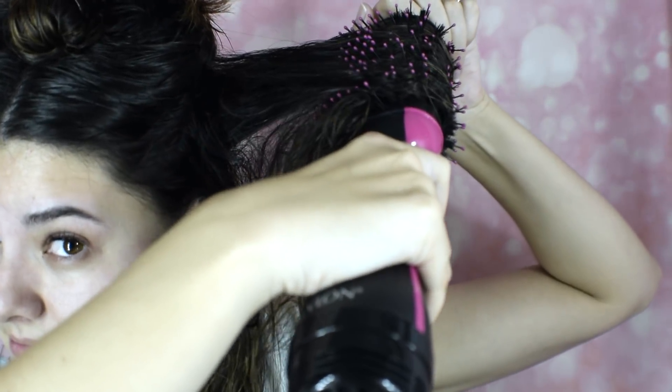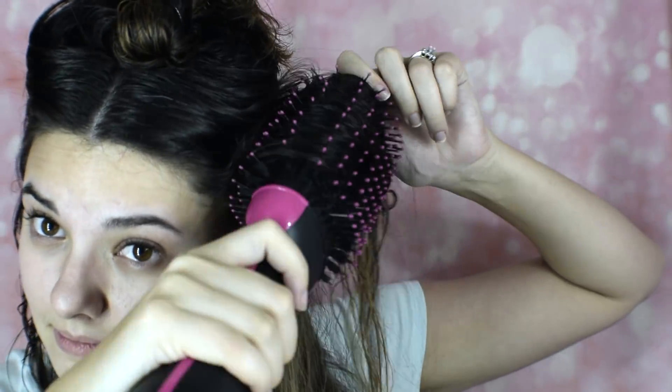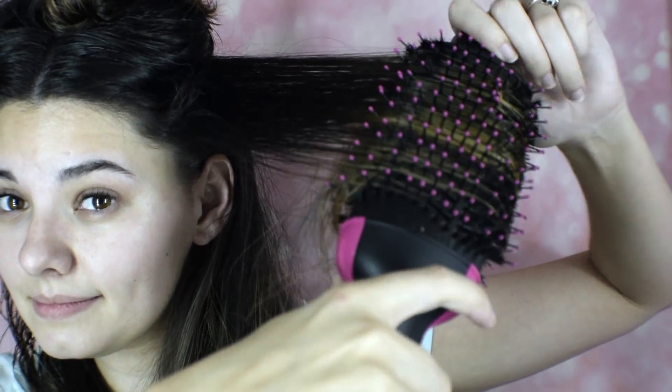I go section by section and try to do thin sections because I've got really thick hair — that way I'm able to get it nice, dry, and straight. Every now and then my hair doesn't want to go as straight as I want with one or two passes, so I have to go over it a couple more times. I kind of call it burning my hair into submission.